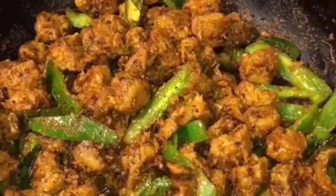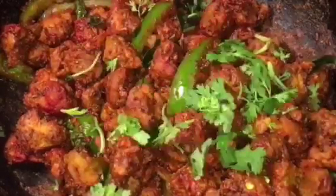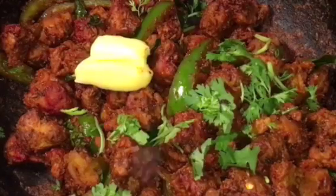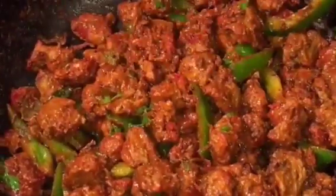Let them cook again. They have been frying for another two to three minutes and it is almost done. At this stage add chopped dhania patta that means chopped coriander leaves, one dollop of butter or makhan, and squeeze a lemon or neembu. Mix it again and you are done.